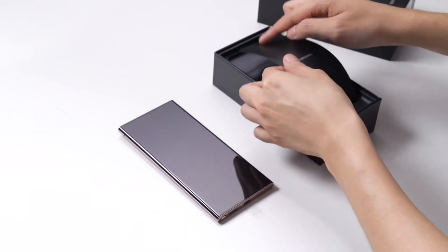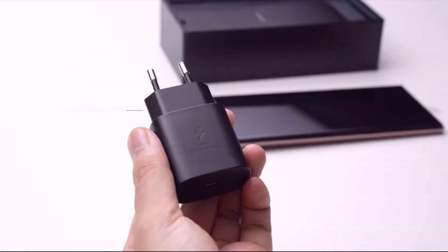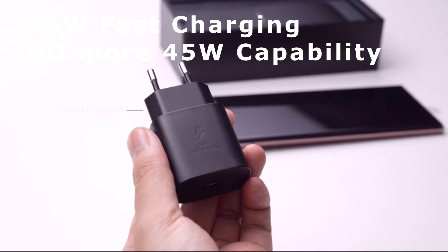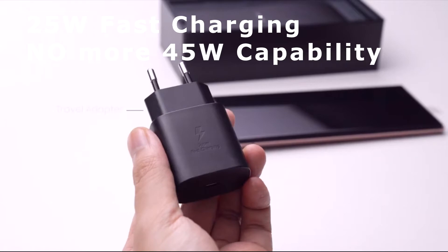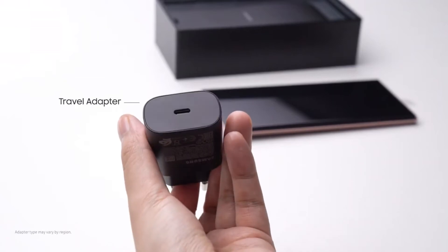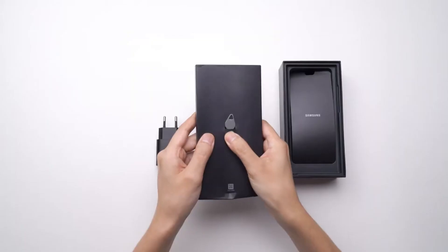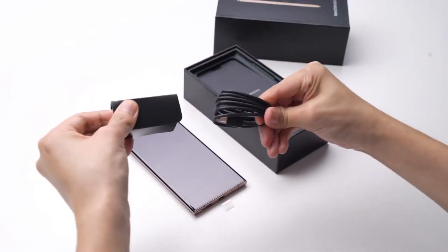Let's see what else we got in the box. Under this Samsung paper cover, we have the travel adapter — a 25W fast charging brick right in the box. I have to note that the new Note lineup is just 25W fast charging capable, so no more 45W capability for this Note lineup, which is interesting because we had 45W on the last generation of Note. We also have the paperwork, the quick start guide, the SIM ejector tool, and the USB-C to USB-C cable.